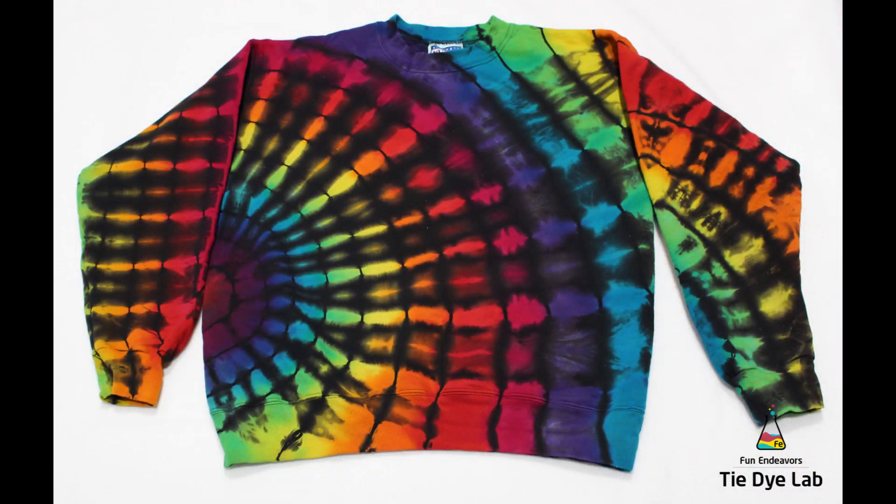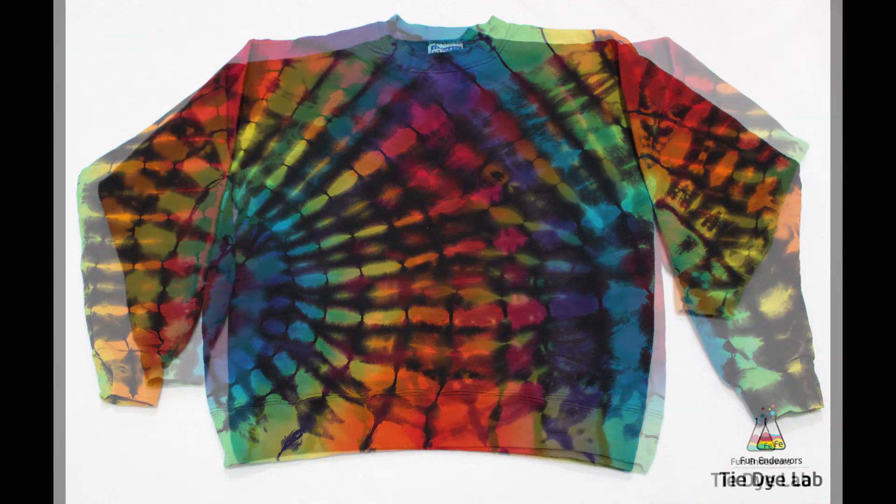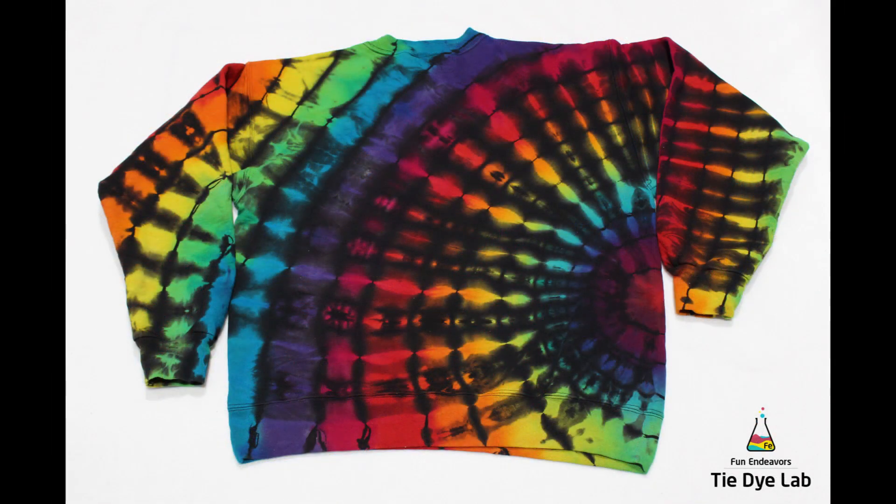And this is what our sweatshirt looks like. I was a little bit concerned because this is my first time doing a reverse dye on a sweatshirt, but I'm really happy with the outcome. I like how much black I ended up with, and I'm very happy with the fact that I got good color saturation all throughout the sweatshirt.